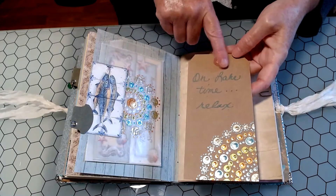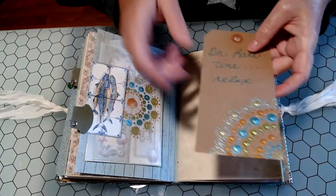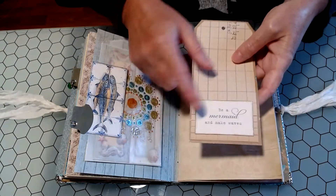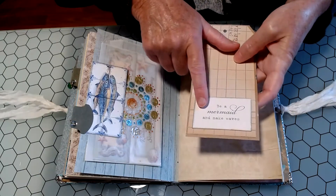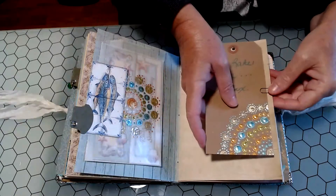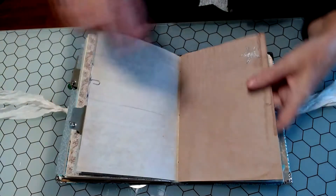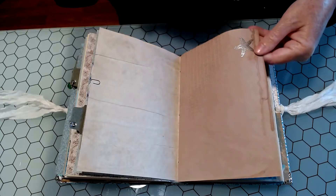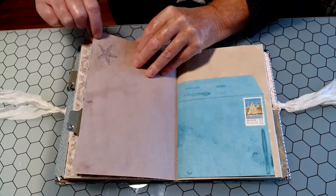I just wrote 'on lake time, relax' — and that's what we always say when we're up north, we're on lake time. The back is just a piece of old ledger paper and then a piece of ephemera from one of the paper kits: 'Be a mermaid and make waves' — I think that's in the Legends of the Sea paper collection. And then here's just a little embossed starfish — I stamped and embossed it, and I like how you can see the back of it.